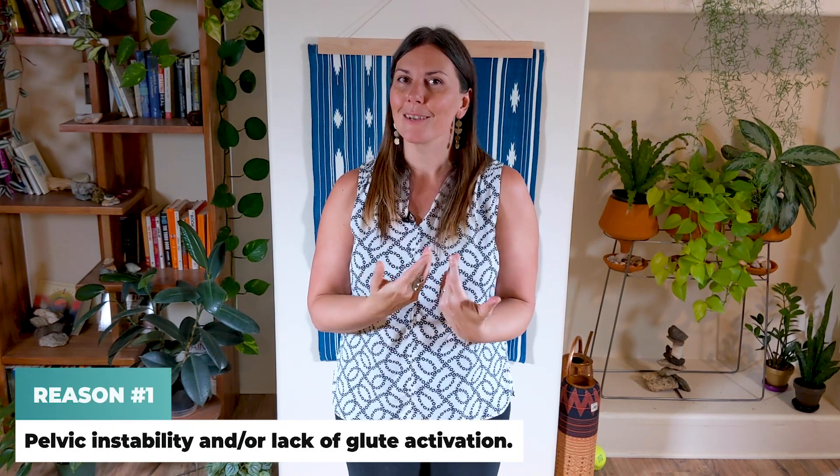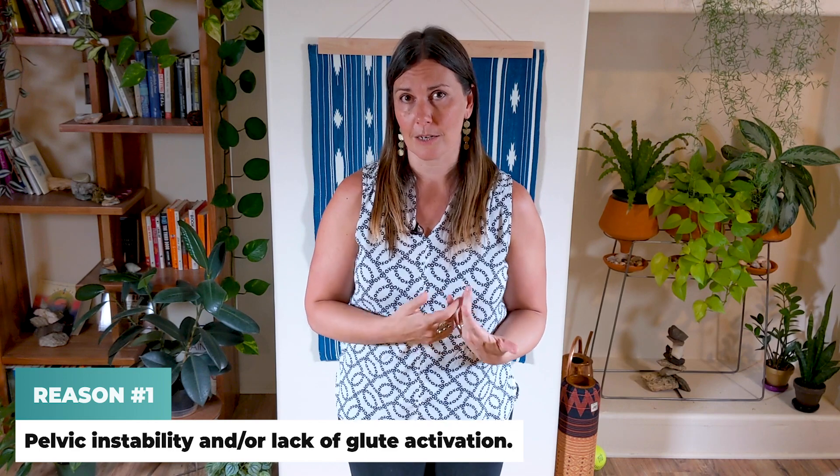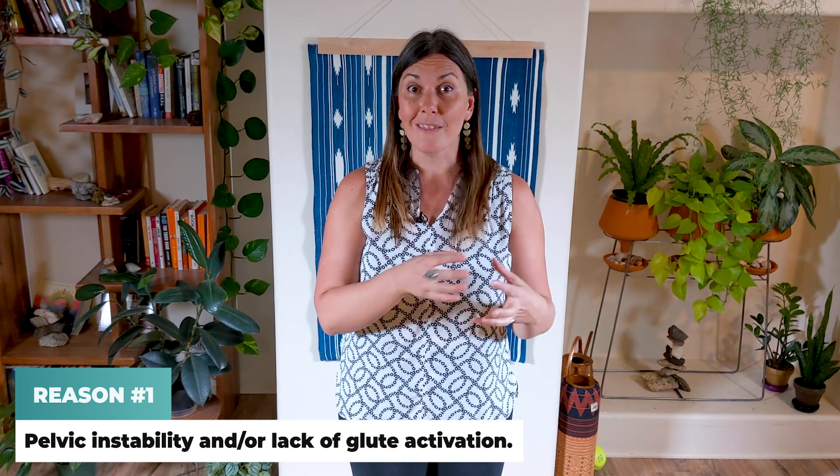Your IT band fascia usually gets stuck to your hamstring fascia because of pelvic instability and lack of gluteus medius or maximus activation. When that happens, your lateral stabilizing muscles and fascia — including your IT band — take over for your inactive glutes during just about every human activity: from sitting to standing, walking, deadlifting, kettlebells, squats, yoga, tennis — you name it.